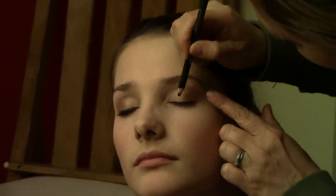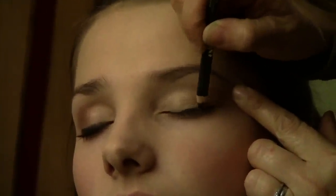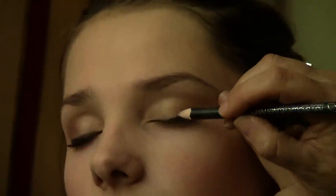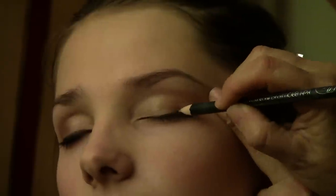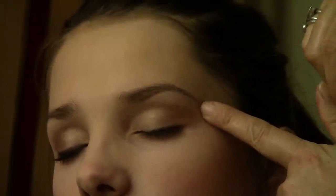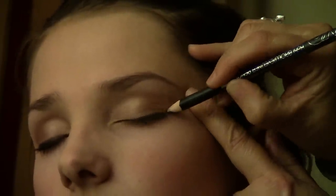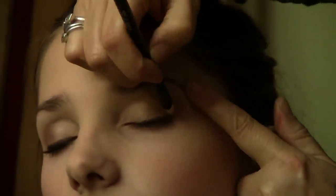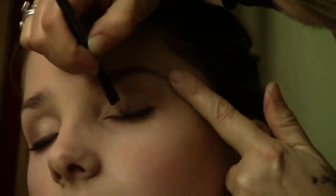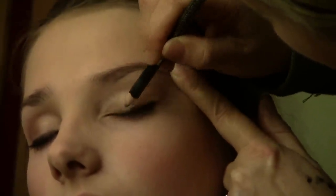Then get yourself a black eyeliner and go across the whole length of the eyelid. Sometimes when you're putting your pencil eyeliner on, you feel like you're drawing and it's taking forever. If you put the eyeliner pencil on your hand and rub it round, you warm it up and that makes it work a little bit better. You don't want any lines or ticks from the outer edges of your eye, just stick to doing your actual eyelid.